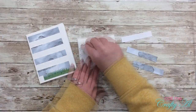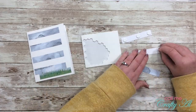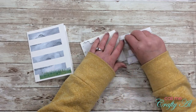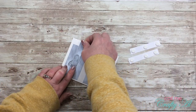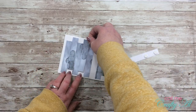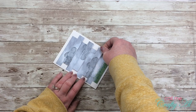I pulled in the dimensionals from the kit and placed three dimensionals on the back of each of my popped-up panels. Once I had those in place and removed the liner, I placed them onto the card front, making sure I had the correct panel for each position and that the orientation matched up with the piece above it.